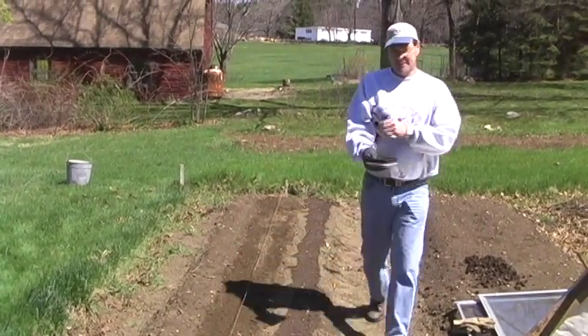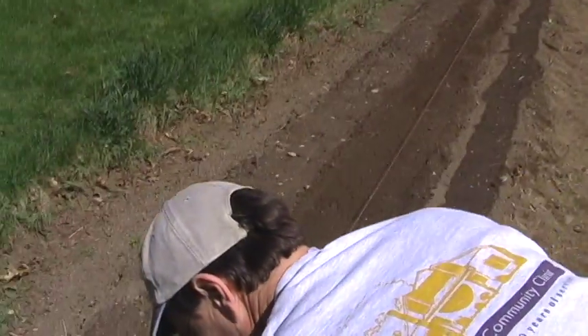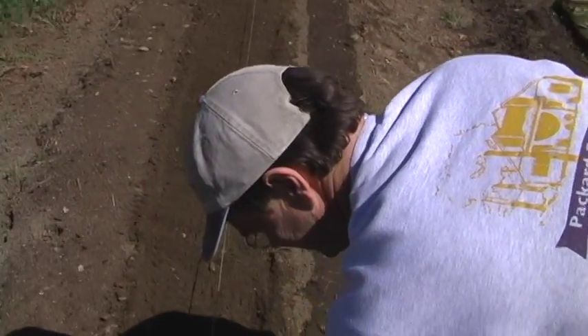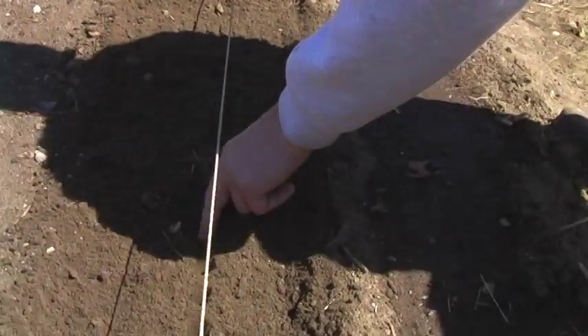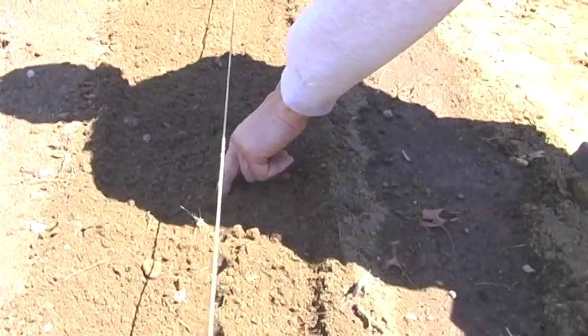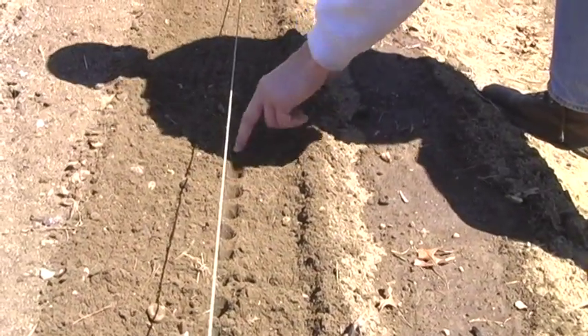After we've finished planting these, I'll tell you about my raised beds and why I do raised beds. I use the double finger technique. Some people plant peas an inch apart, some people two inches apart — I guess this is around inch and a half.